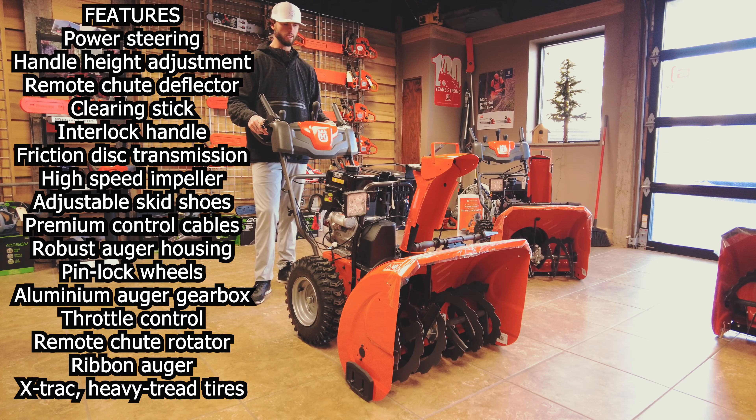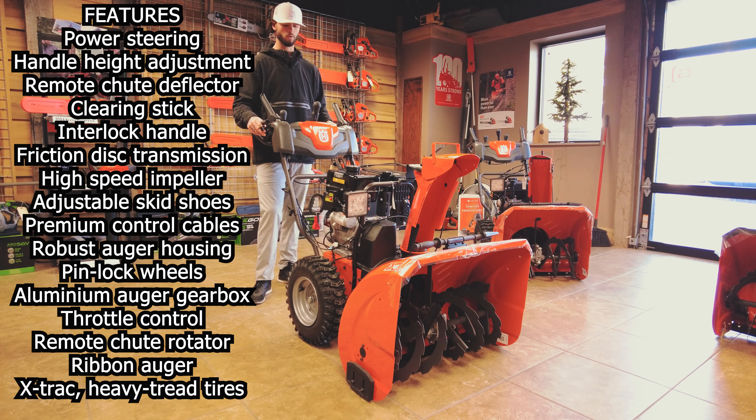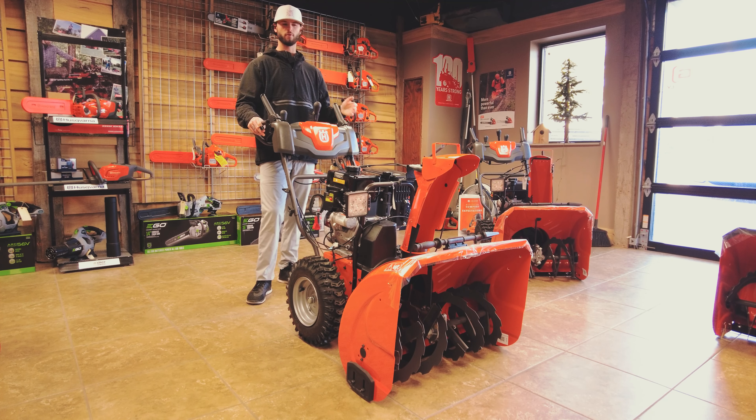This snow blower is designed for residential users with decent-sized driveways, or even light commercial users who go out and do a couple of driveways in the neighborhood. It's going to last you as well. We do have this model available and we've already sold a couple even before snow has hit.